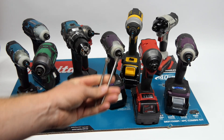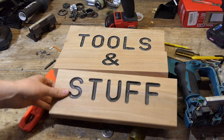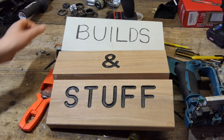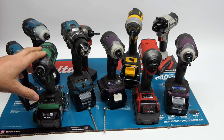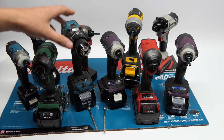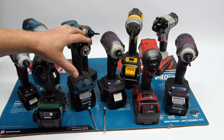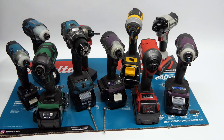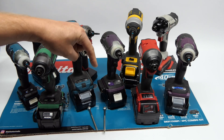Welcome back to Two Screw Review. Two Screw Review is a series of videos where we put impact drivers, drills, and impact wrenches up against each other one-on-one driving two screws. For full reviews and more information about any of the drivers I use in any of these Two Screw Review videos, take a look down in the description. Please consider subscribing — let's get on with it.